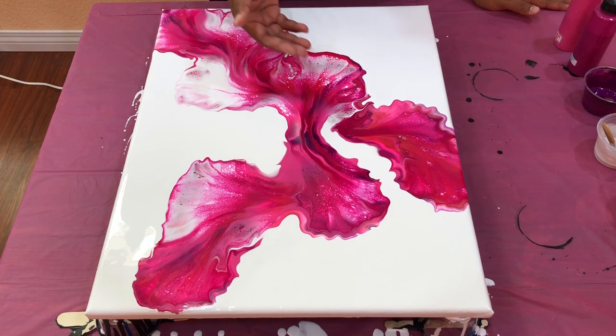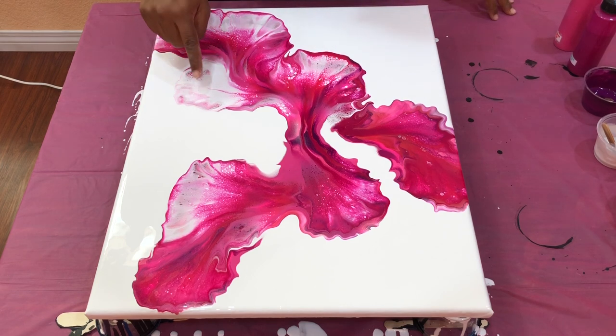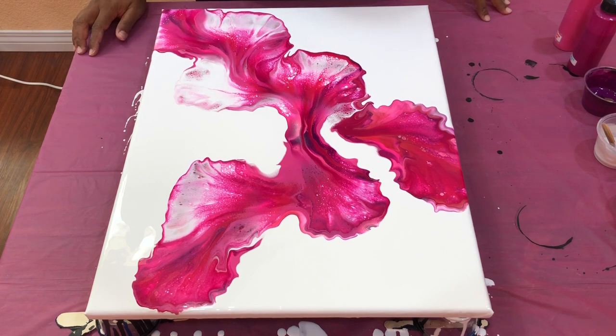So torching — what it does is it pops all the bubbles and gets the paint from underneath to show up. If you leave the painting for a little while, it'll start showing up. But if you think you need a little bit of extra contrast on it, the heat helps.